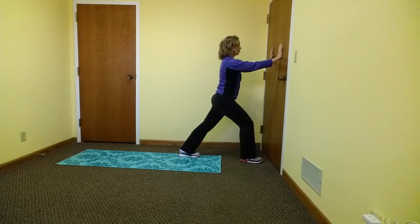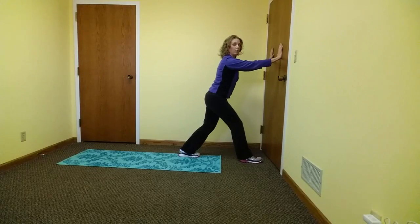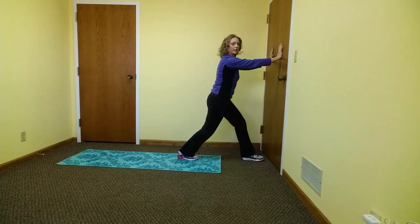After 15 to 20 seconds, you can bend your back leg knee. This will stretch the soleus muscle and you will feel this more down by the Achilles tendon area. After 15 to 20 seconds, switch and perform on the opposite leg.